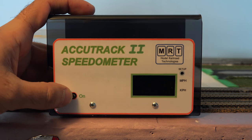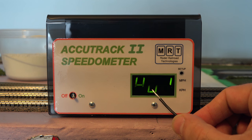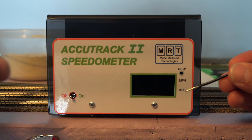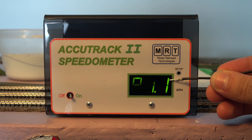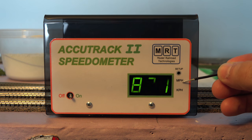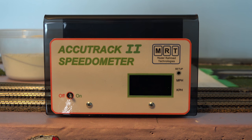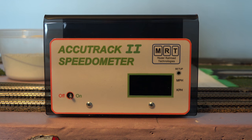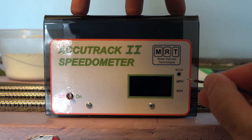When you first turn it on, it defaults to HO 1/87th scale. There's also a button that indicates the unit — when it shows HO, it's on miles per hour. Being an N scale user, that won't work for me. I need it set to N scale 1/160th in kilometers per hour.